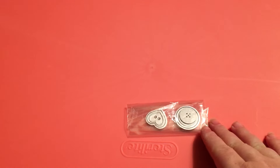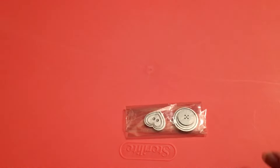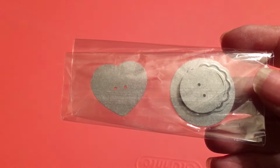The first die I used is their button set. You get several different little buttons - I believe there are 4 or 5 different buttons in there. I actually used the round button from that set.